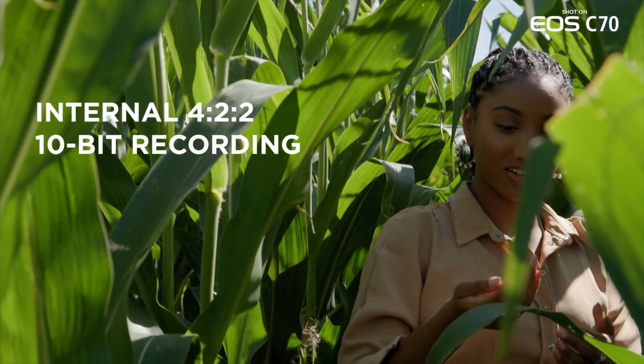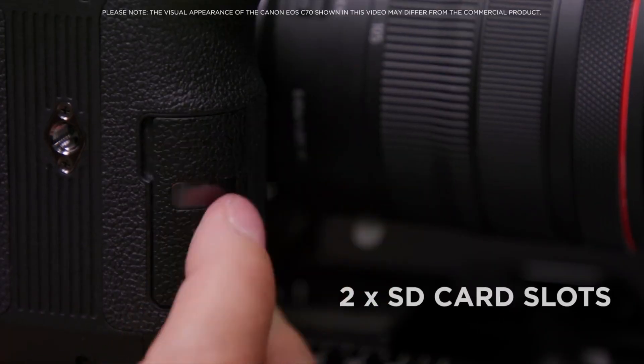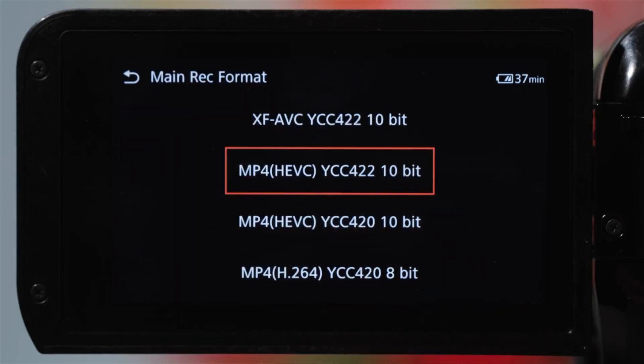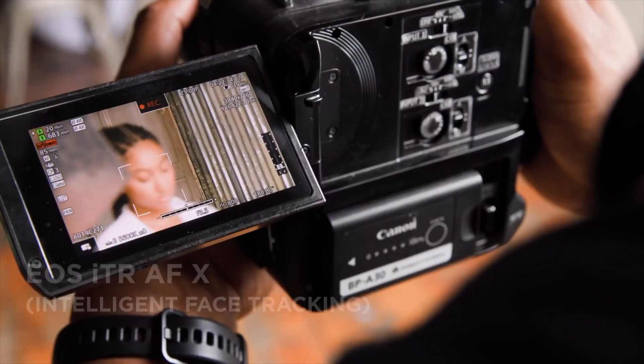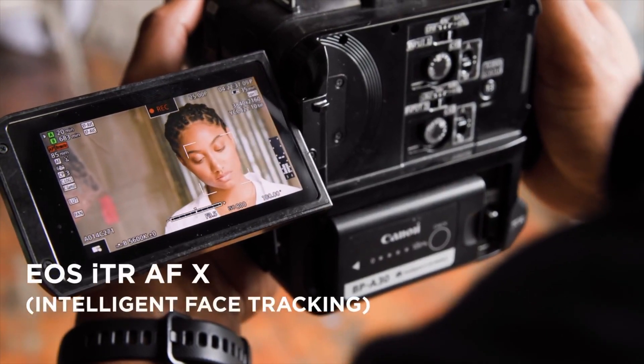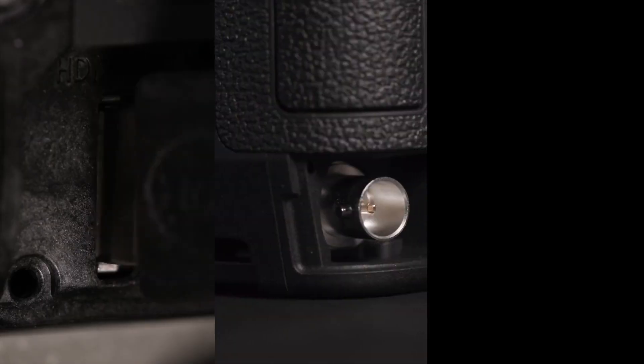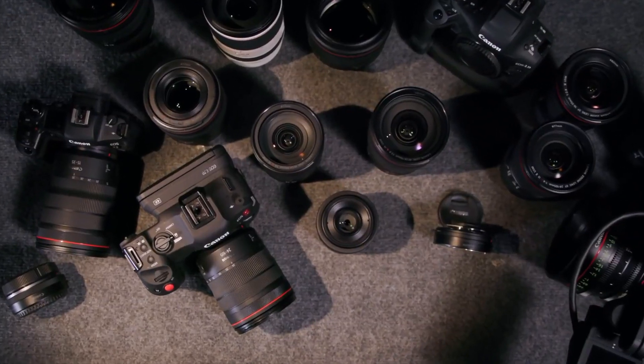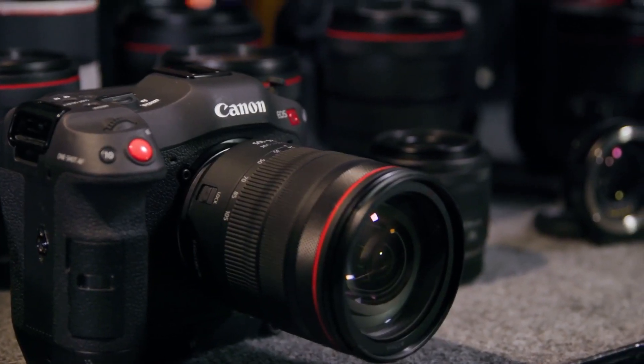Low-light performance is excellent. It features an ISO range from ISO 100 to 102,400. And since it inherits the same sensor and processor combination as the C300, its low-light performance is identical. Users can expect usable footage up to ISO 6400 or 12800 — approximately 27 dB gain — with minor post-processing.